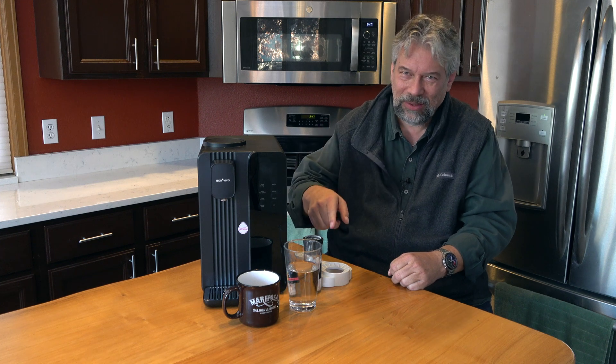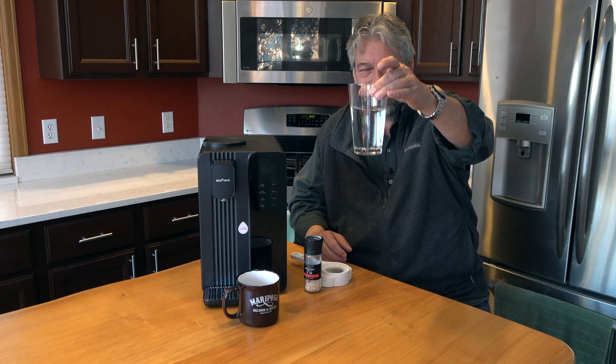When you first get it, you have to go through some cycles of it just sort of cleaning out all the greases and oils that were used as part of the machine assembly process. Super easy — it took me about an hour. You just fill it up, let it cycle, fill it up, let it cycle. I did that six or seven times, and then I was ready to go. The proof is in the glass.